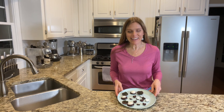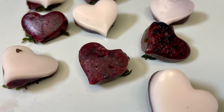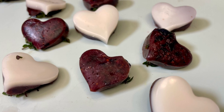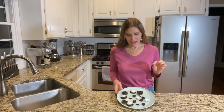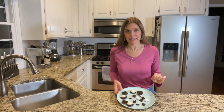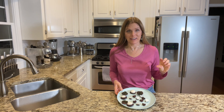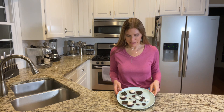Look how cute these are! I flipped some of them over so you can see the bottom layer, and some of them are showing the top layer. I noticed that if I had a really thin layer of coconut oil, it cracked as I popped it out of the mold, so make sure you have a thick enough layer in order to get it to come out really nicely.